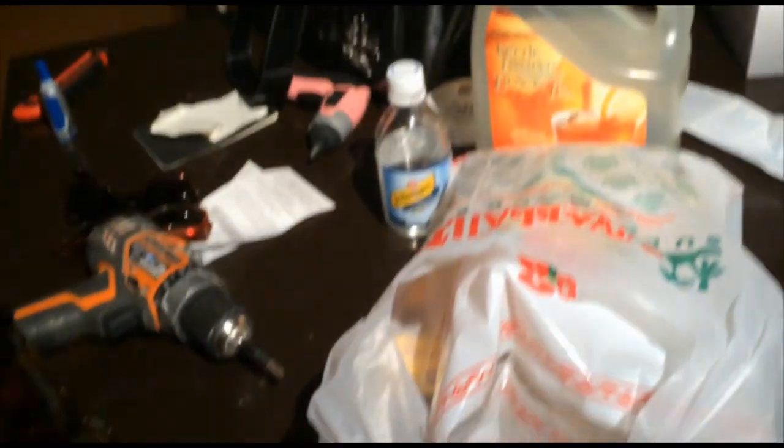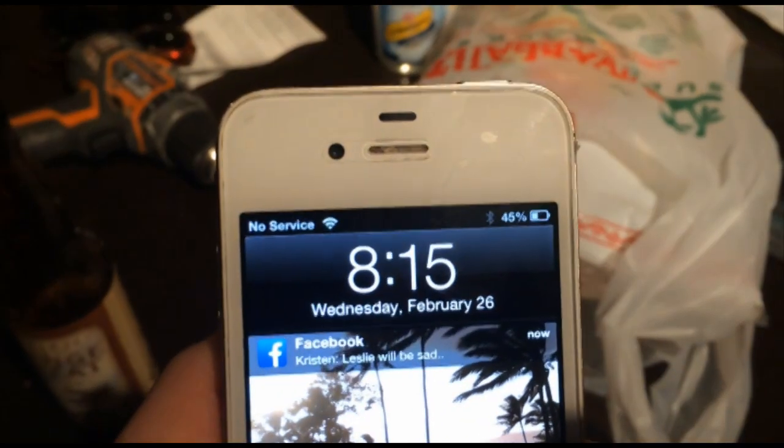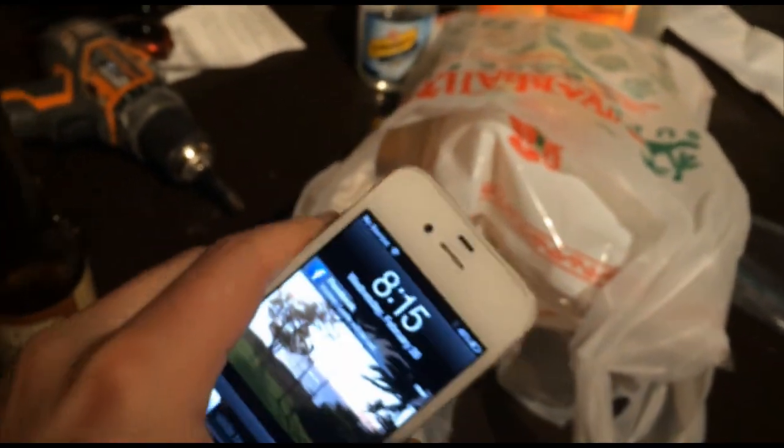Alright guys, so Bruce and I found out that if you microwave a phone it'll charge the battery. It works, yeah, we've tried it a couple times. Anyways, here's Bruce's phone and as you can see it's at a little less than half — 45%.